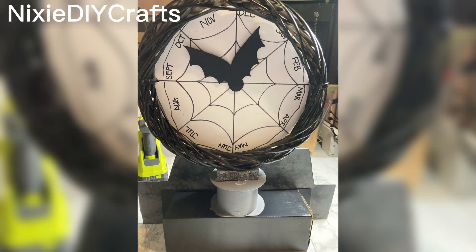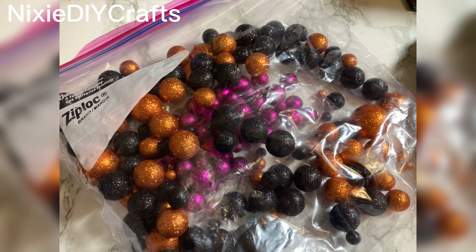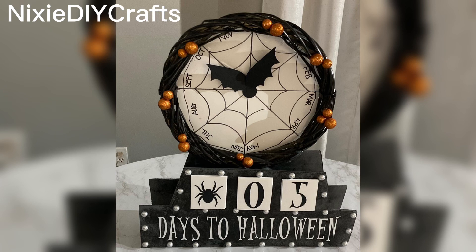I added hot glue to the foam block and pressed the wreath form into the hot glue. I then added the back panel and then the front panel. Using glitter foam balls, I placed the orange balls randomly on the clock. These were the ending results — thanks for watching!